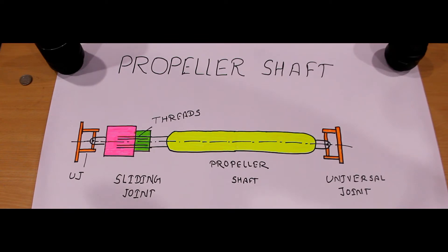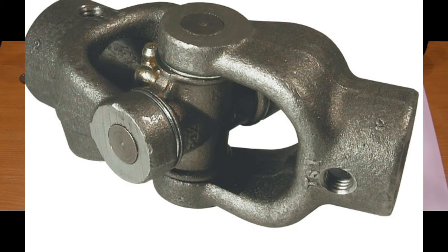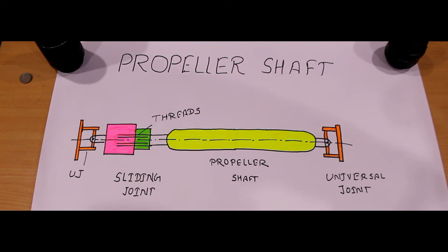The shaft is made of steel, aluminum, or composite material. Regarding the universal joint — if you want to learn more, you can have a look at my other video on universal joints. This universal joint provides almost 180 degrees of rotation for the propeller shaft, allowing it to rotate properly.